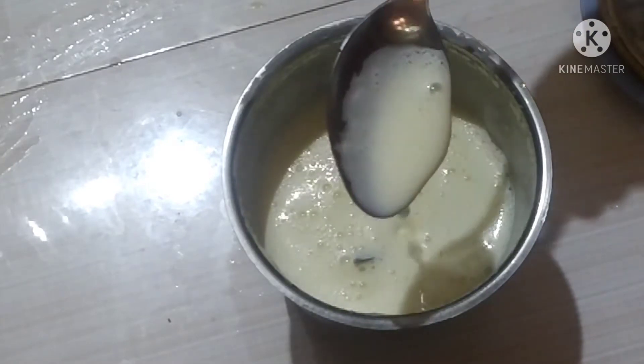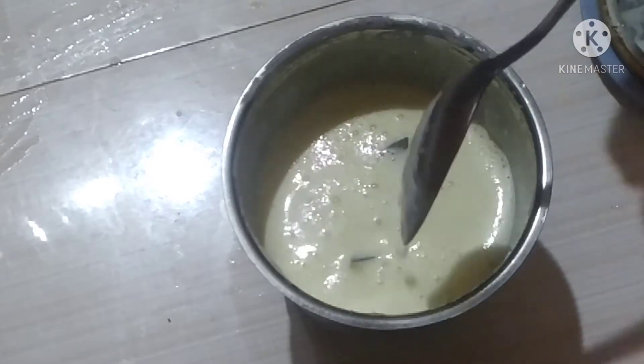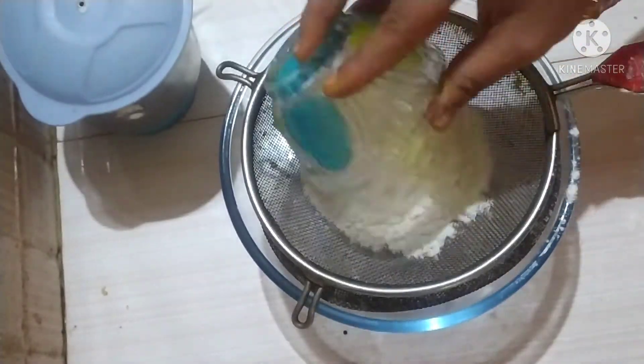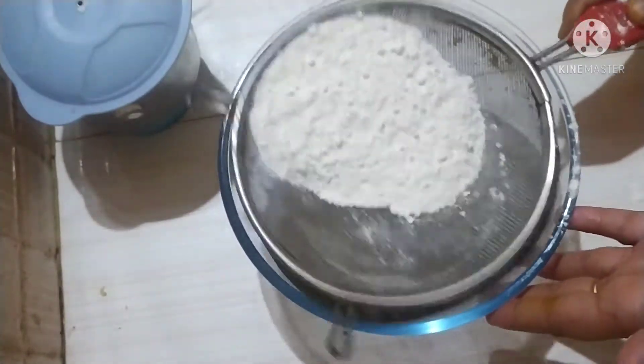I will grind it for 1 minute. I will grind it into the mix, then add to a bowl with a cup of milk.